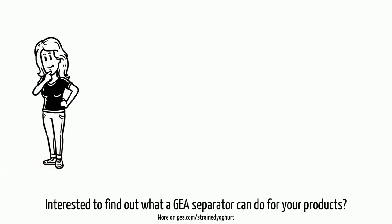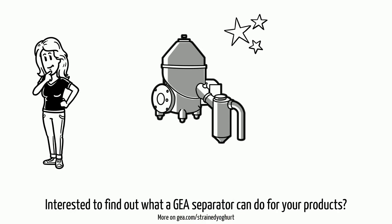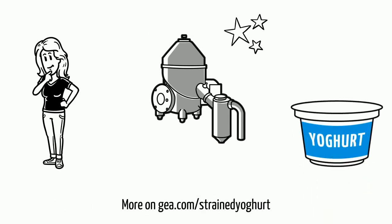Interested to find out what GEA separators can do for your products? Please check out GEA.com/strainedyoghurt.